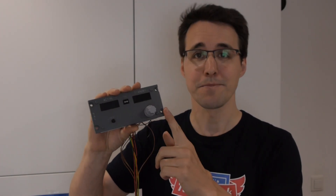Hello and welcome back to Mikey's Flight Deck. Today I will show you how you can build this navigation panel and configure it with MobiFlight and ProSim.